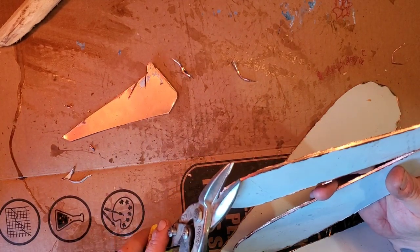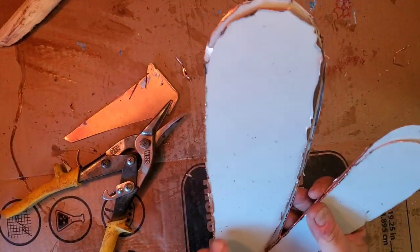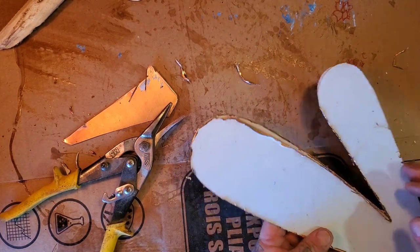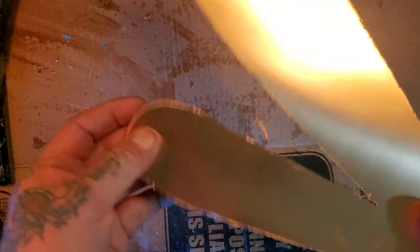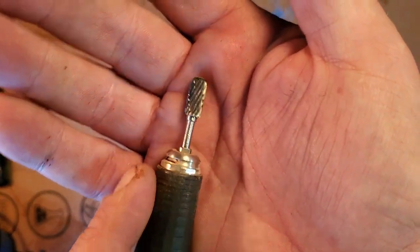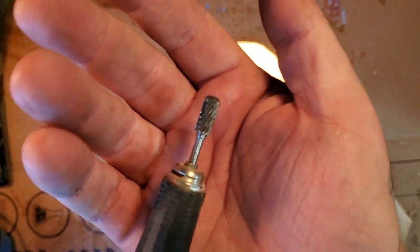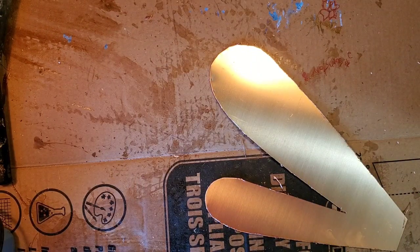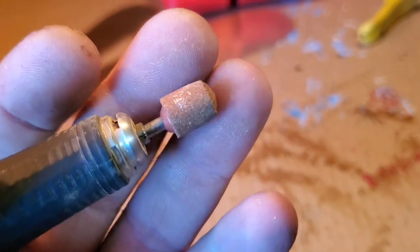I'm going to run along the edges with a metalworking burr. They're not perfect, not exact same size, but I don't give up. I got them roughed out, shaped a bit. Here's a metalworking burr — I'm just going to run around and smooth the edges. Actually, I changed my mind. I'm going to use one of these stones, like the ones you get in those Dremel kits. It works better, so I'll get this done with the stone.